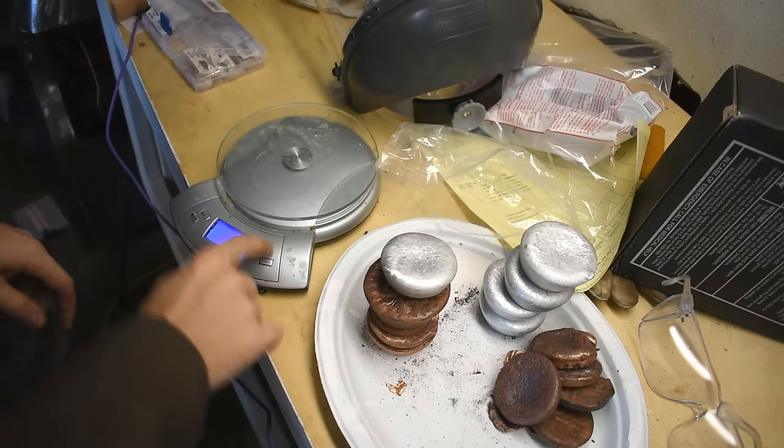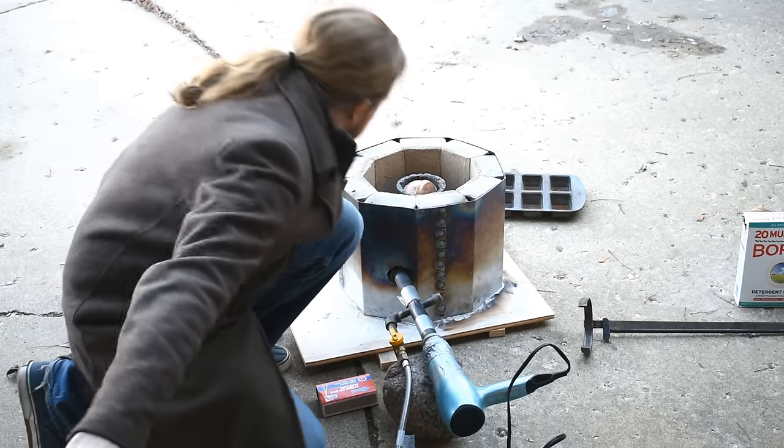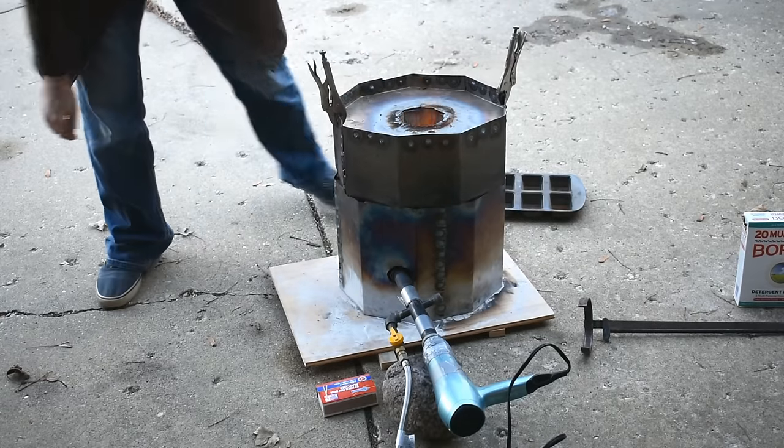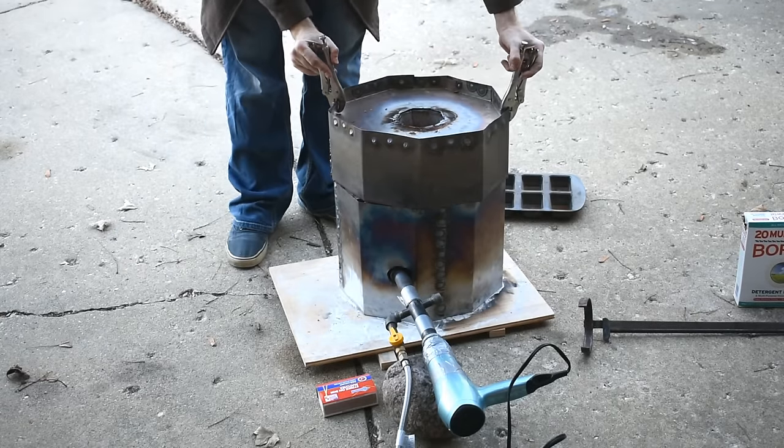Okay, fire up the grill. One thing I learned doing this — matches are not as much fun, especially when you get a little blast of heat in your face. Also, this lid is surprisingly difficult to figure out which way it goes on.